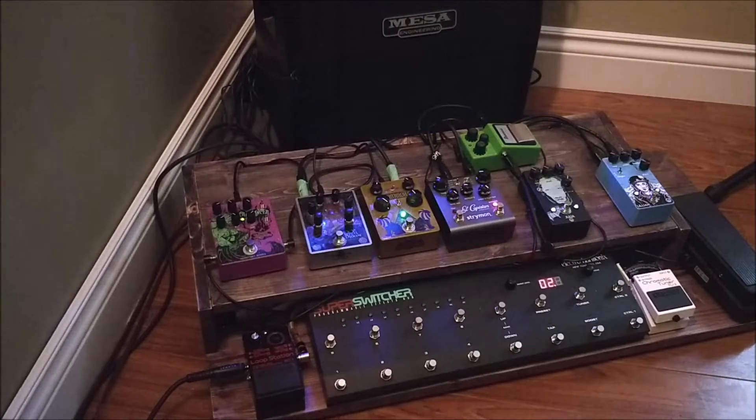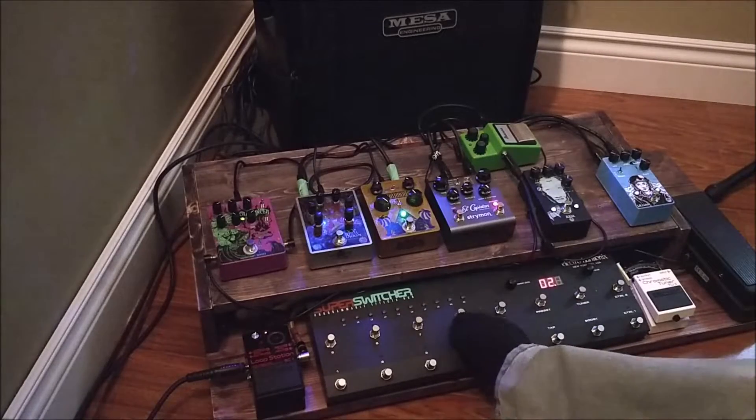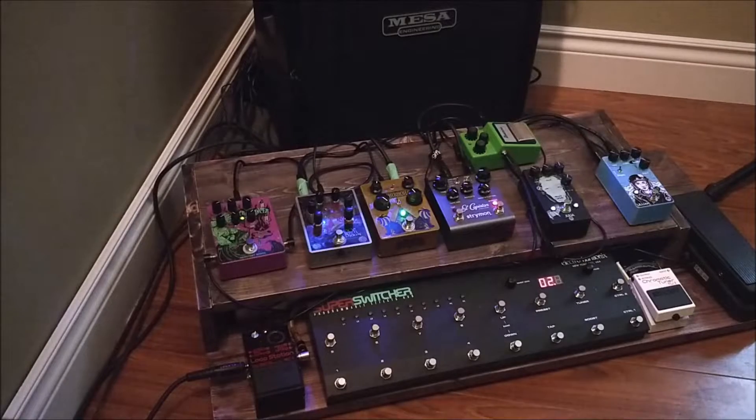Alright, we're back. We switched to my cell phone camera — the sound quality is probably not the best, but that is not the point of this video. This is really to show you guys the Super Switcher right here. One thing I forgot to mention: why you might also want to use a loop switcher is that it permits you to make every single pedal true bypass, because they're all plugged into the eight possible loops.